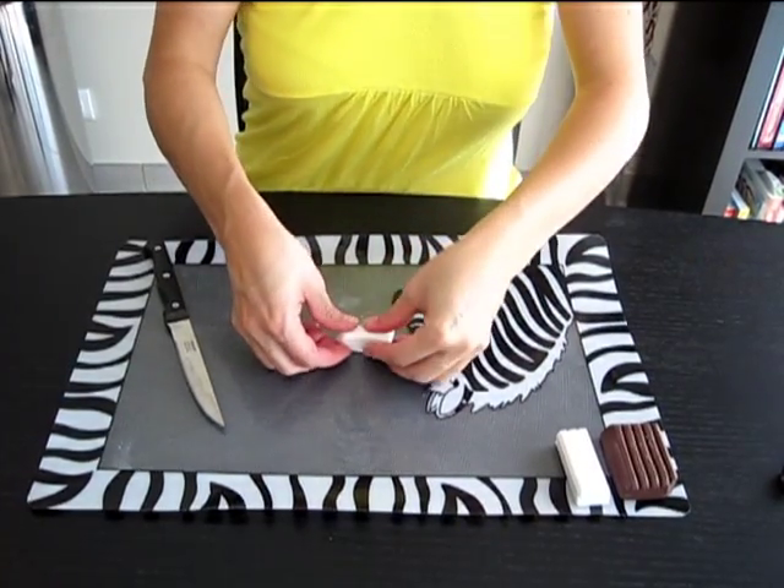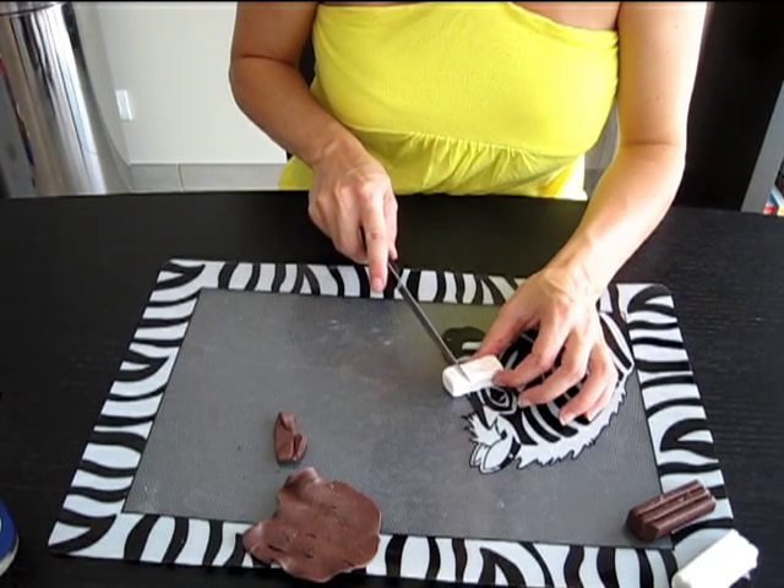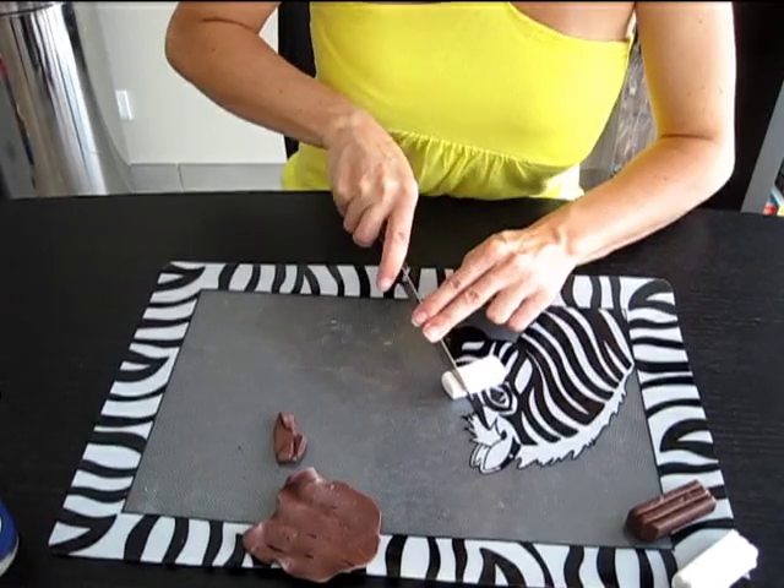Donnez ensuite une forme rectangulaire à votre pâte et coupez une extrémité afin de vous réserver de la pâte pour le nappage au sommet.